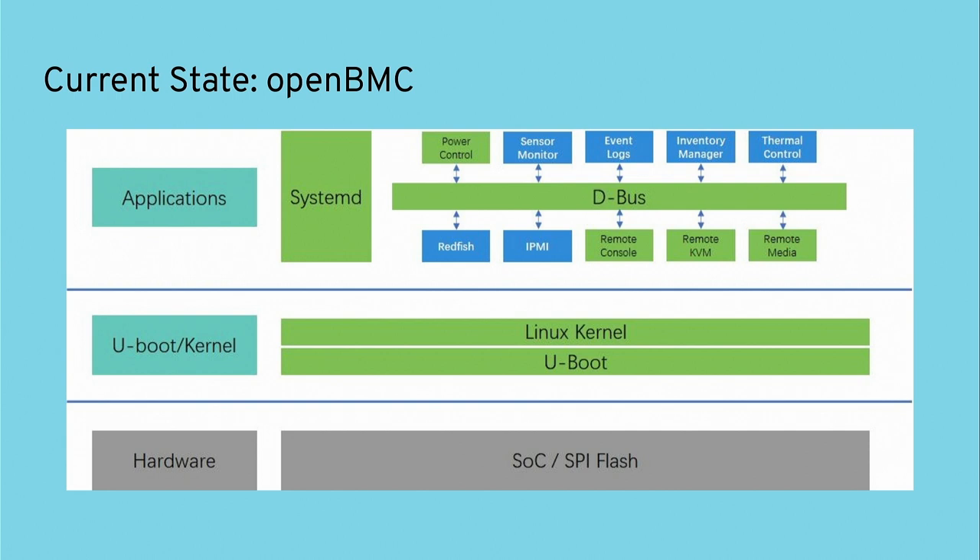The BMC firmware is located on the SPI flash attached to the SoC. You boot an initial firmware into a Linux kernel and then you have the whole OpenBMC stack, which orchestrates the whole thing. D-Bus serves as a backbone for all communication — if you want to read any sensors through Redfish or IPMI, everything goes through D-Bus to get the sensor readings.